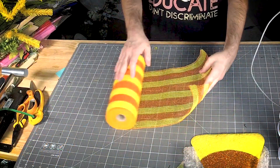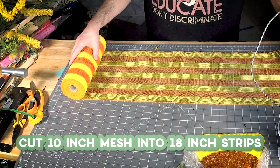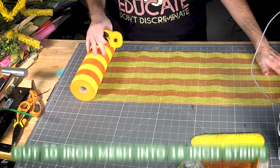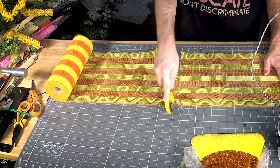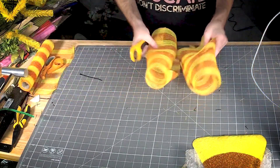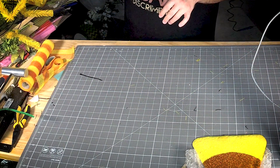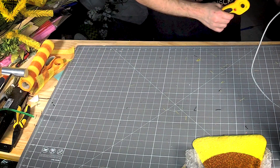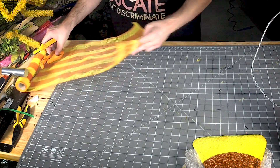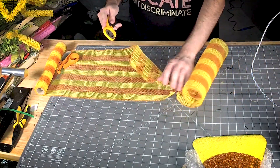I'm gonna use this 10-inch mesh and cut it in 18-inch strips — we're gonna need 18 of them. We're cutting these 18 inches because we want to have enough for one ruffle in every twist tie, and to do that we need the math to work.